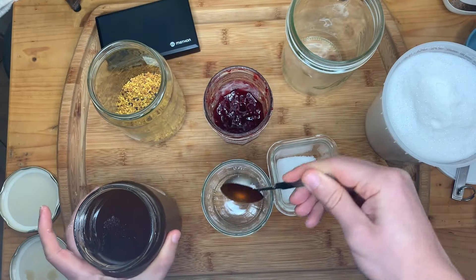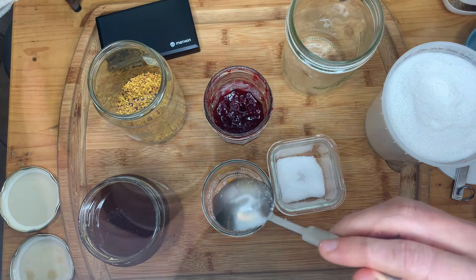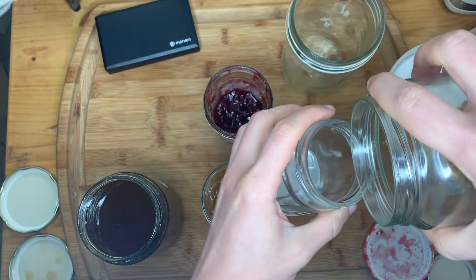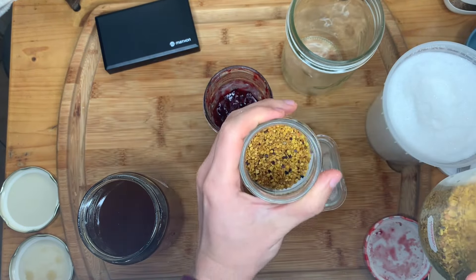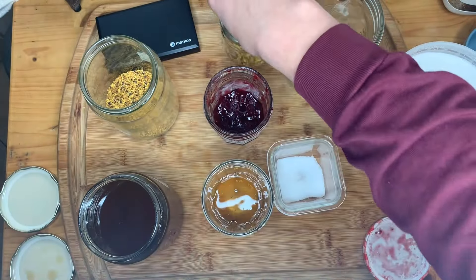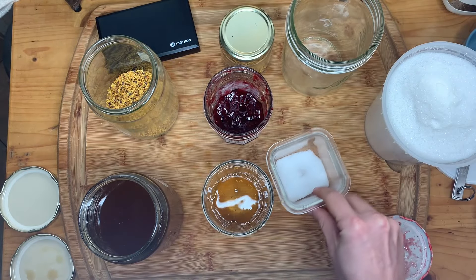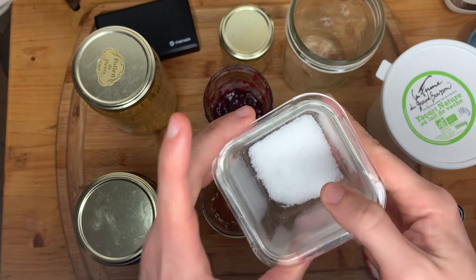Look at that beautiful color on my honey. Let's do two tablespoons here. I have another little jar and I'm going to add some bee pollen — just enough to cover the bottom. Then I'll pour my inoculated milk on top of all of these. The sugar one I will mix up to see if it gives me just an overall sweeter product.